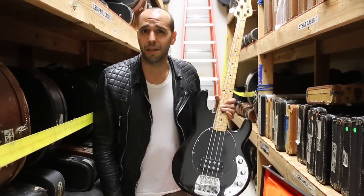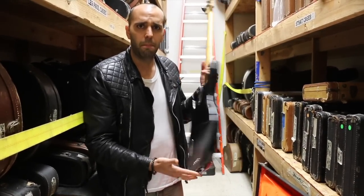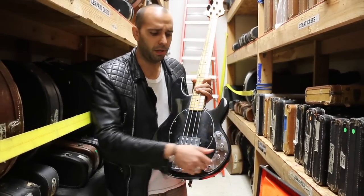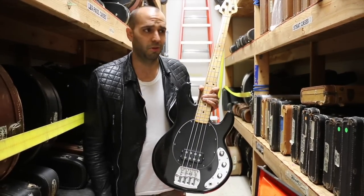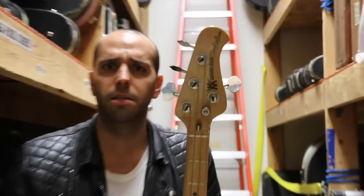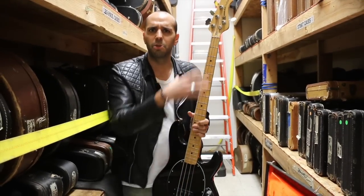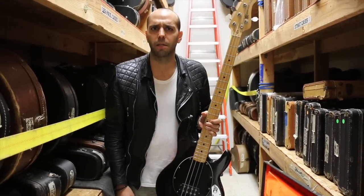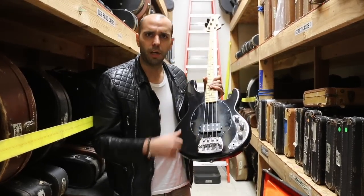For starters, this is the first bass ever to feature active electronics. Got the little 9-volt battery compartment back here that gives you sweepable, boostable EQs. First bass in the world to ever do that — which is kind of cool. Also you got the 3-in-1 headstock — also the first bass to ever do that, throwing the G-string on the other side of the headstock. Said it was supposed to help alleviate dead spots on the bass.